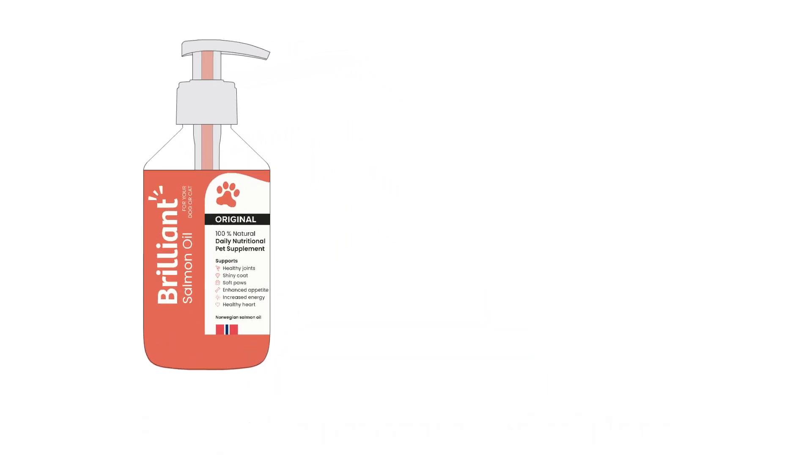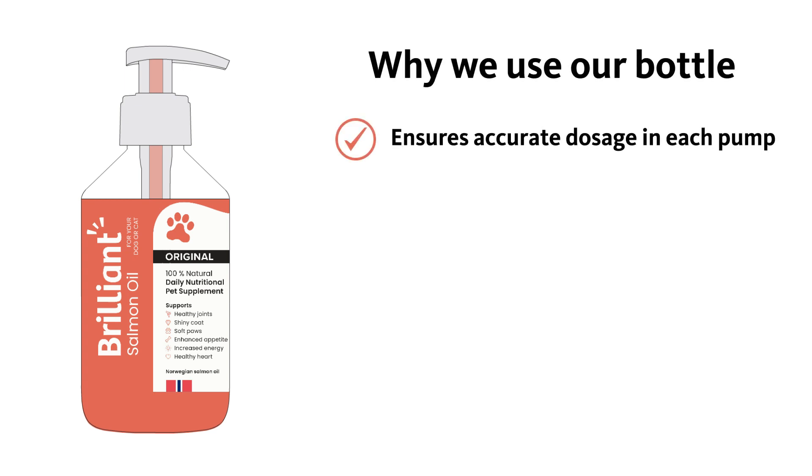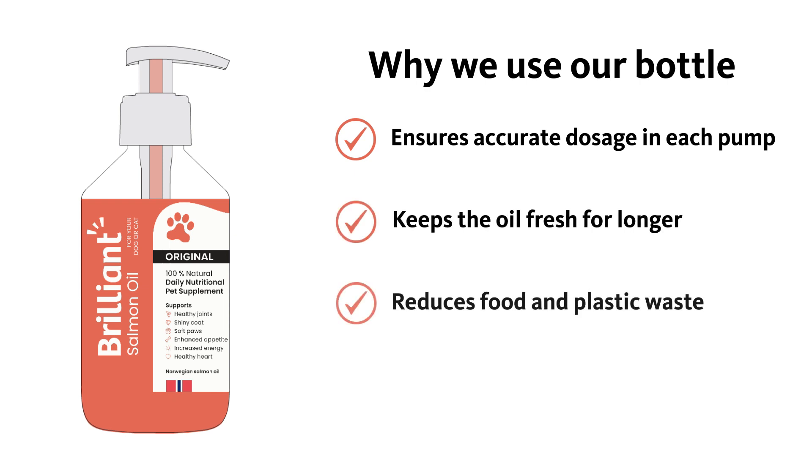We use this bottle and pump for a number of reasons. It ensures the right dosage in each pump. Keeps the oil fresh for longer. Helps avoid food and plastic waste. And it avoids leaks in transit.